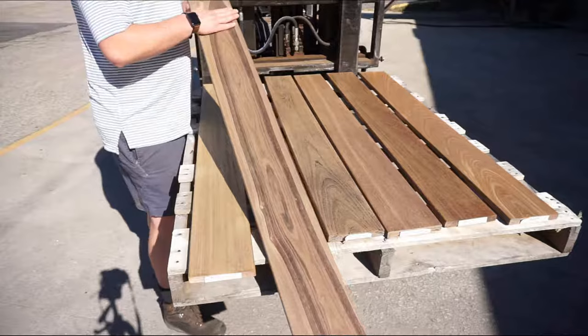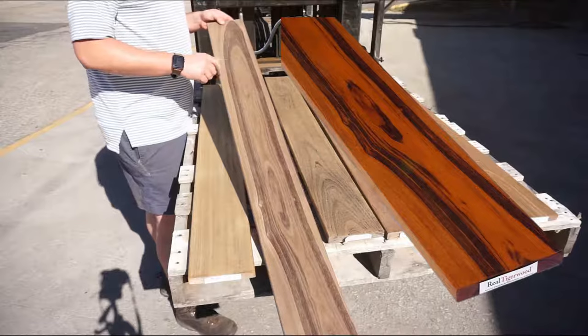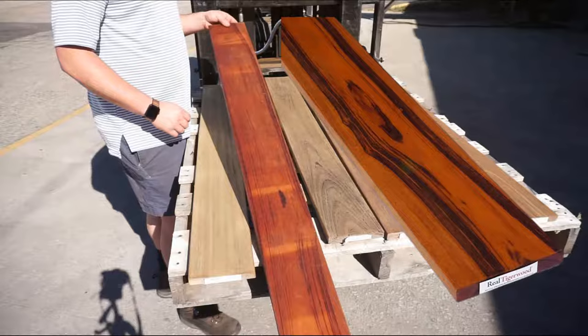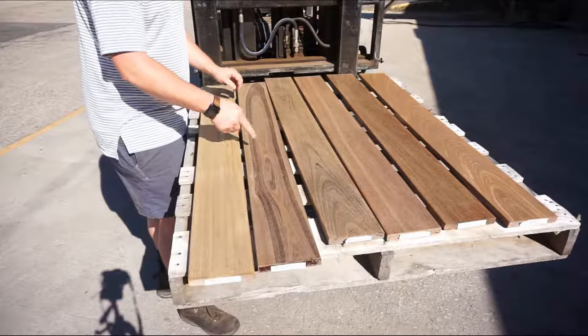Here is Tigerwood. Tigerwood has lost all of that nice orange. It had a really nice orangey-red kind of hue, kind of amber looking behind these Tiger stripes. Now the Tiger stripes are still visible, but the background has become whiter and more silver. If you turn it over, there is our Tigerwood color — this is almost exactly what it looked like when we first put the boards down with their oil. There is a really good example of what Tigerwood might look like in heavy sun exposure after about three or four months with one coat of oil. This is certainly ready for a new coat.